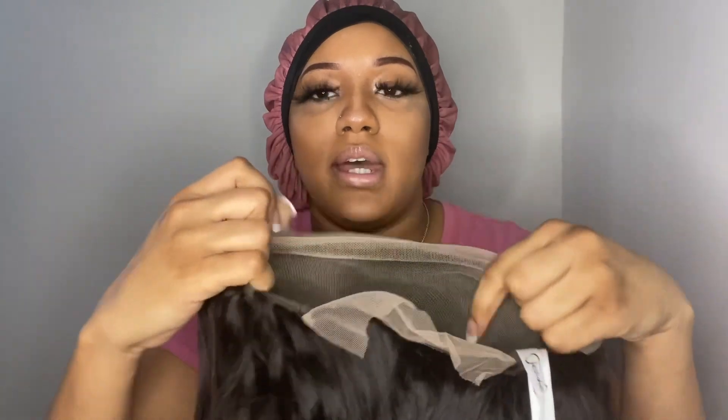I got one strand but that was just excess hair because it's not shedding — it's not shedding. This is the top — that looks nice. Not bad at all. It looks pre-plucked but I do think I want to pluck it a little bit more. I could definitely work with this though.